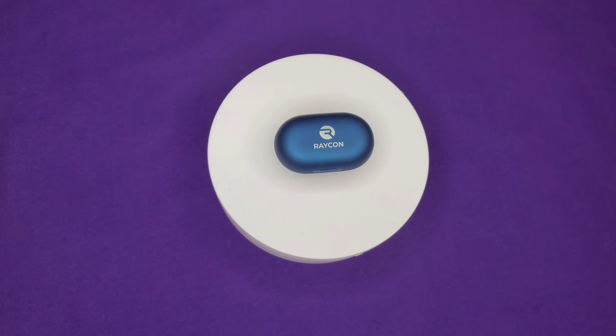Shout out to Ray J and the movement and all that, but it's kind of hard for me to recommend these, to be honest. There are other earphones that are cheaper and just a better value — the Field T1X comes to mind at 50 bucks, the Earphone Freeze at 50 bucks, and the MPOW M30 Plus at 45 bucks. So it's kind of hard to recommend these.